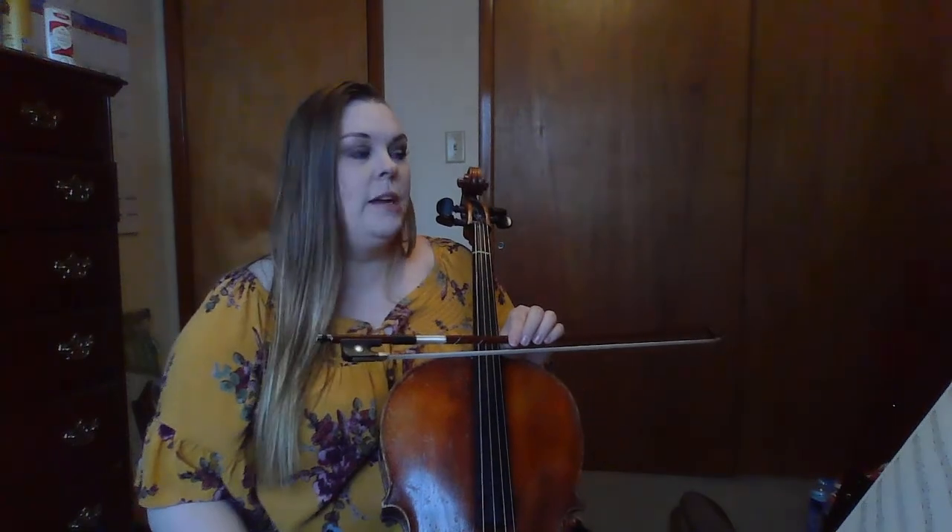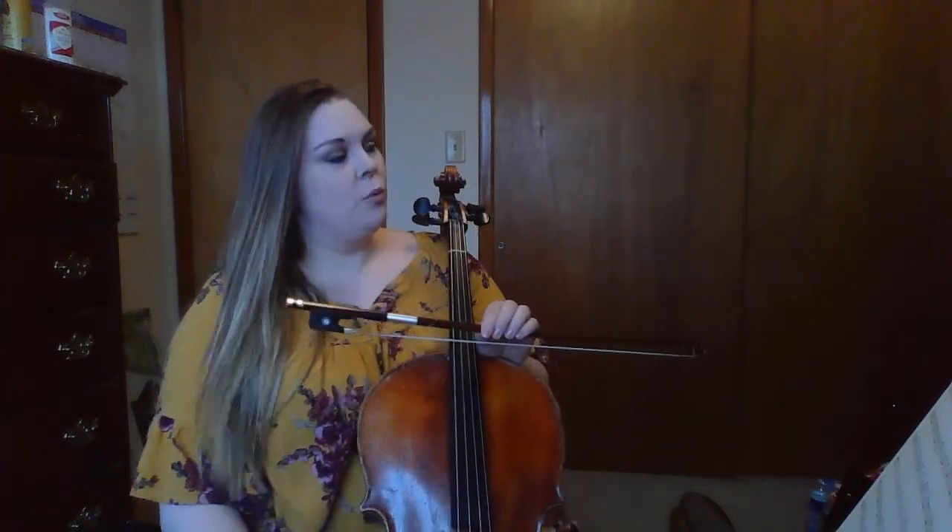Hi, everyone. This is the video for cellos to practice Banua. We're going to be working on just the first line — that's all I want us to focus on right now. It'll be very similar to what we would do in lessons in school, where we'll do it little chunk by chunk.